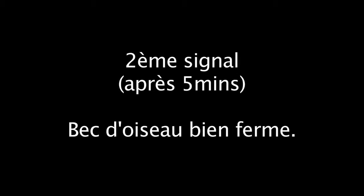This is the second signal. After approximately 5 minutes you're going to have this shape. You can stop and control — you see you have dense, very dense egg whites, very large and very short. That means dense.